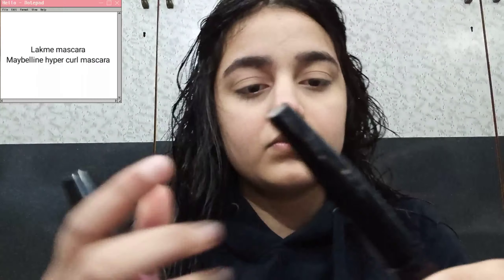Next, I'm using two mascaras — a Maybelline one for curling the lashes and a Lakme one for lengthening. I'm going to use the Maybelline one on both eyes first, then the Lakme one on both eyes to give my eyelashes length. I'm applying as many coats as needed to give my eyelashes a proper look.